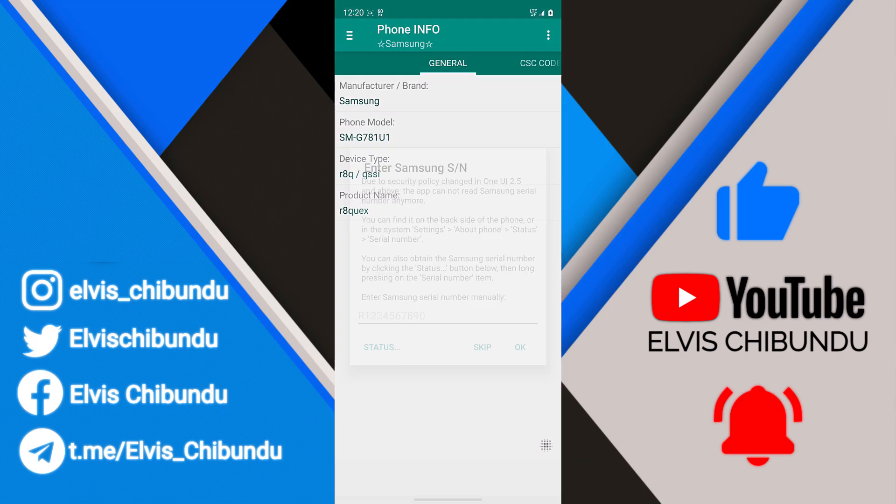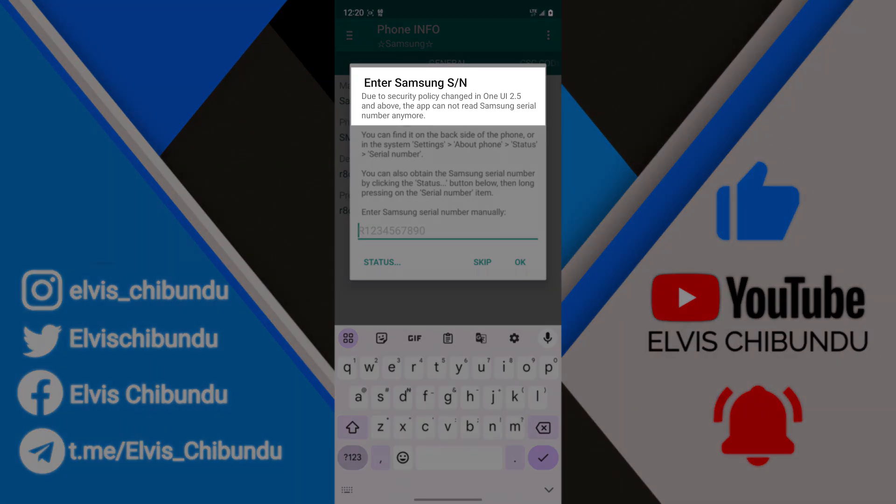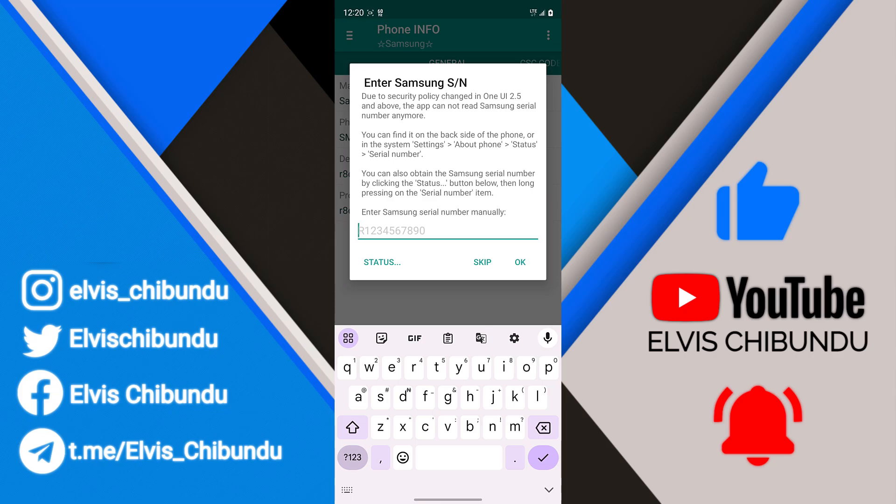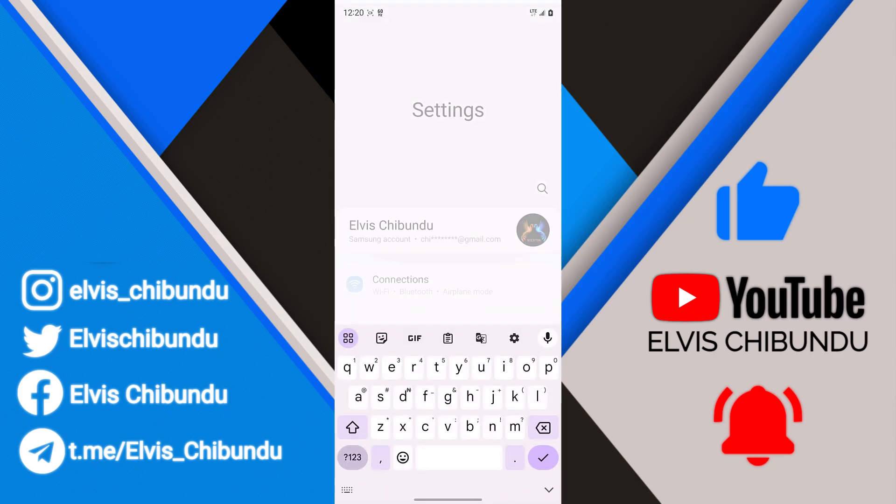First you have to launch the app and it's going to give you a screen that says 'Enter your SN number' — SN stands for serial number. It says: due to a security policy change in One UI 2.5 and above, the app cannot read the Samsung serial number anymore, so you have to put in your serial number manually.